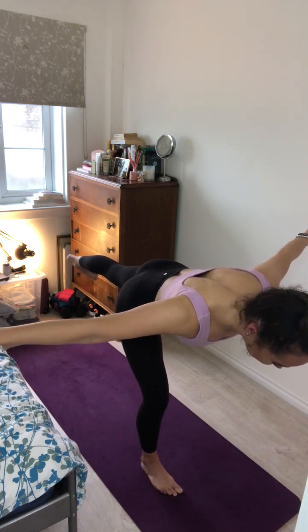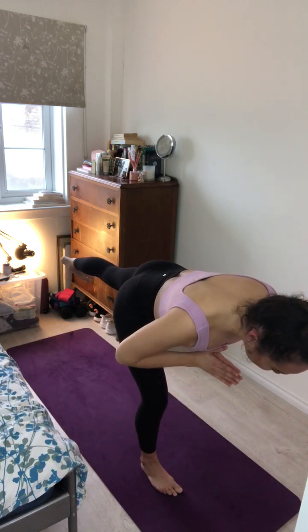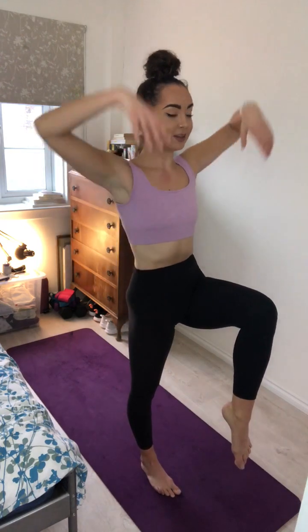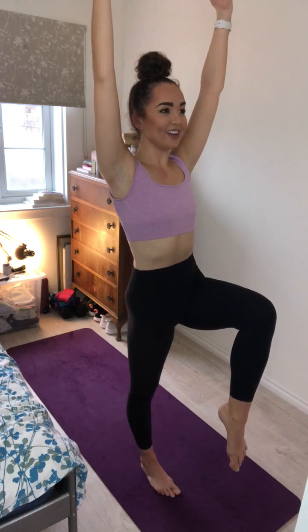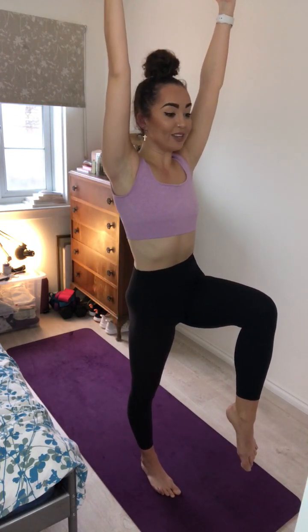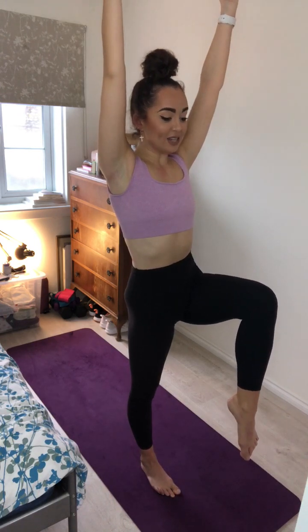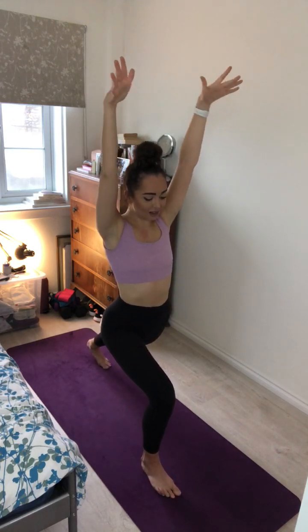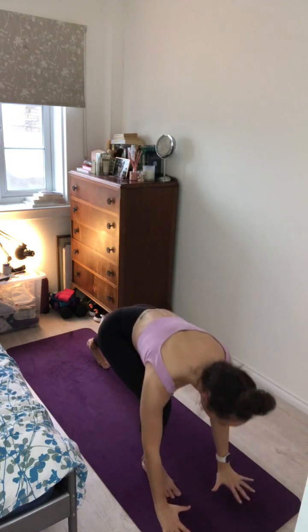Inhale and exhale. On your next inhale, pendulum the leg down and forward and lift the left knee into the chest, reaching the arms up overhead. Feel a real squeeze through the core, still staying strong and grounded through that right leg, reaching the arms to the sky. Feeling a nice long length down through the back of the body. One more breath here team. Inhale and exhale. Step that left foot back to high crescent lunge. One more breath here. Inhale and exhale.